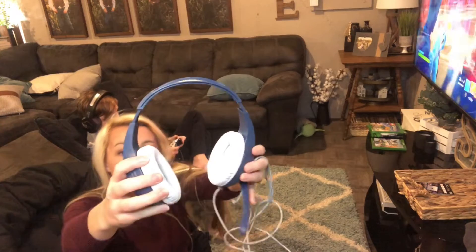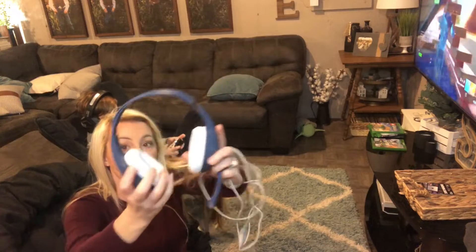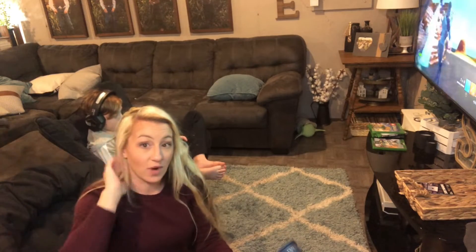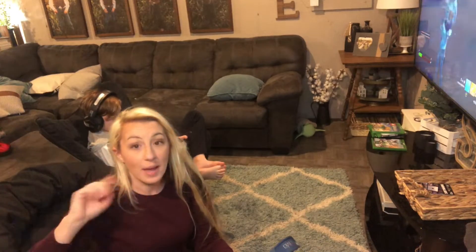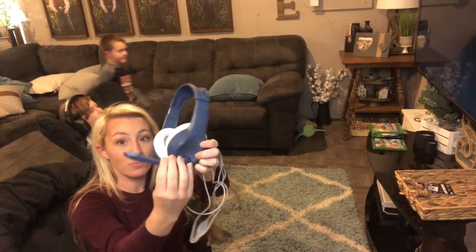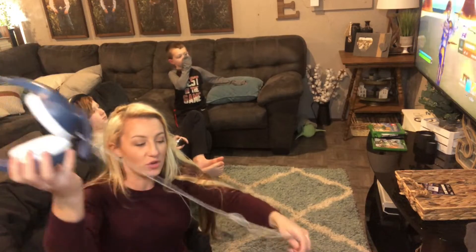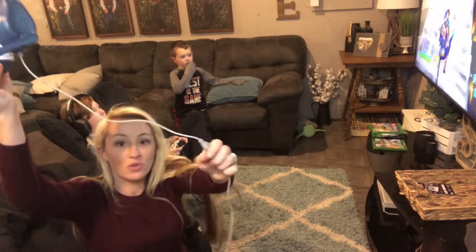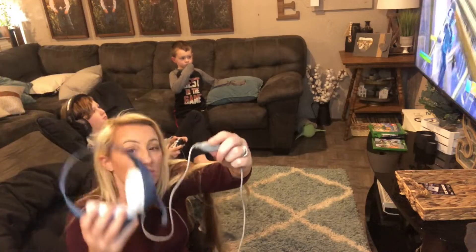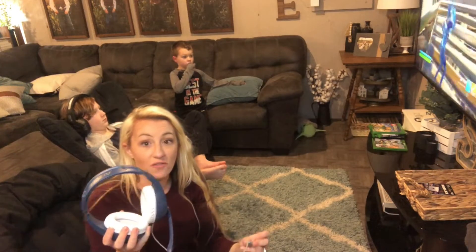It's a really nice headset. It has really nice leather padding on both sides of the headphones, so when it goes on your ear it gives you a really nice surround sound and blocks out exterior sound. It does have a microphone that you can put up and down as you wish, so you have a mic that you can use. You can also use this controller to mute and turn your volume up and down, so you can mute yourself so no one can hear you.